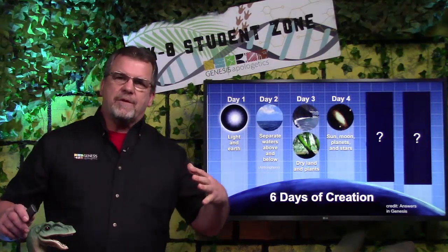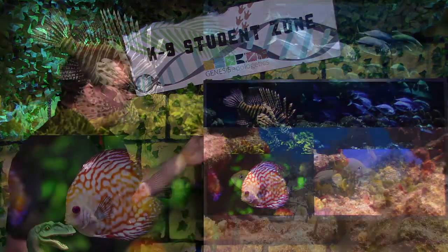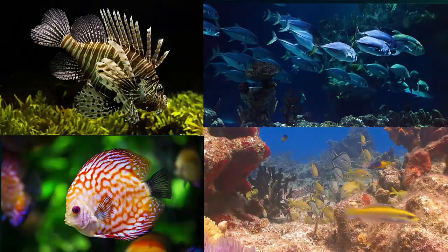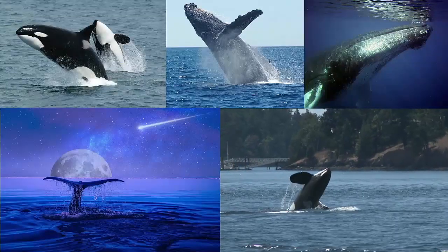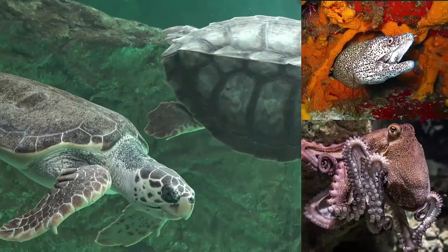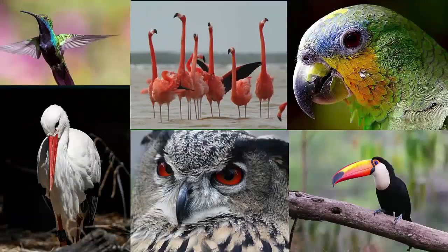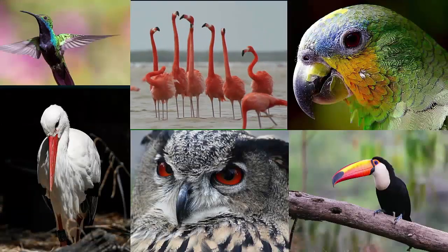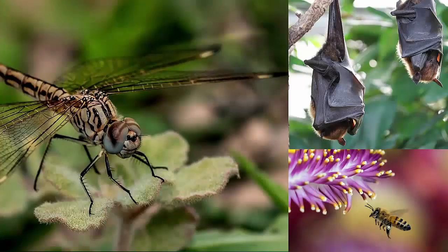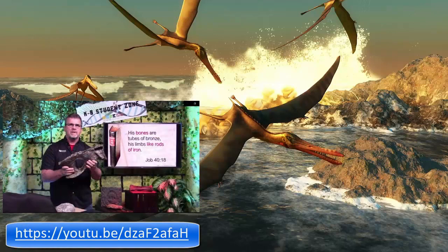God's got everything all set for what he's going to do next. On day five, God created the sea and the flying creatures. My dad used to be a scuba diver and brought back pictures of hundreds of different types of fish — it's amazing how many there are. Sea creatures don't just include fish; they include creatures like whales, sea turtles, eels, octopus, and hundreds of other types. God also made the flying creatures on day five — birds, dragonflies, bats, insects, and let's not forget about dinosaurs. We put together a really fun video on dinosaurs — I hope you check it out.